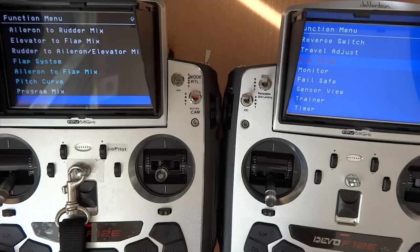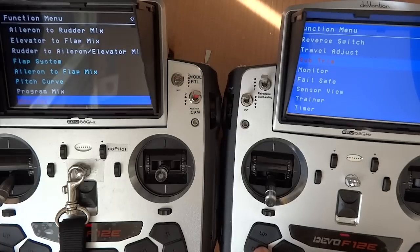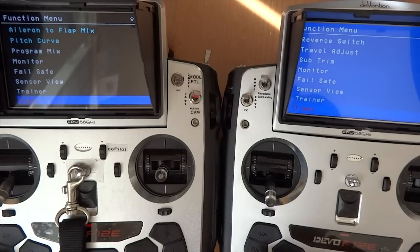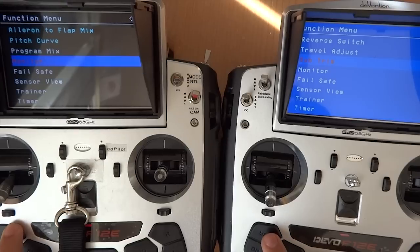Those are all the programming functionality. If you scroll down to Monitor, Feel Safe, Sensor View, Trainer, and Timer — they are identical. Anything in between Subtrims and Monitor, the programming functionality has been excluded. It doesn't mean that you don't have those features — you could simply upgrade to the Professional version at any time.